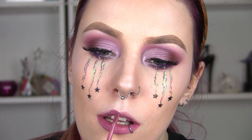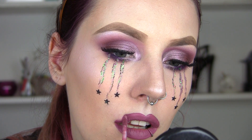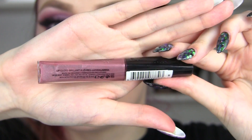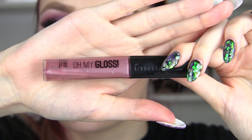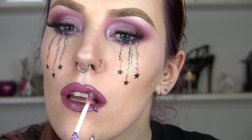I'm going to add Faded Velveteen from Lime Crime all over my lips, and when I've done that I'm going to top it with a gloss because I want it to match the shimmeriness on those eyelids. This gloss is gorgeous, especially with this lipstick. So that's the final look, you guys — I hope you enjoyed this!